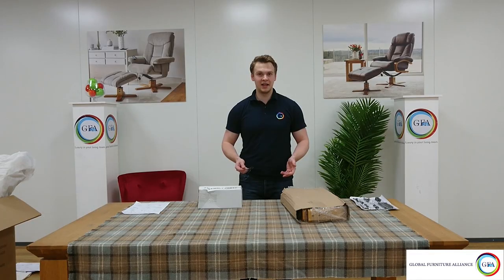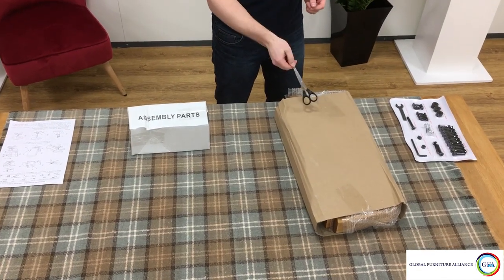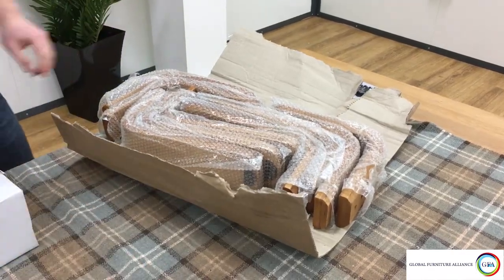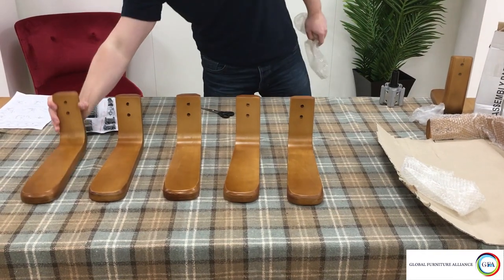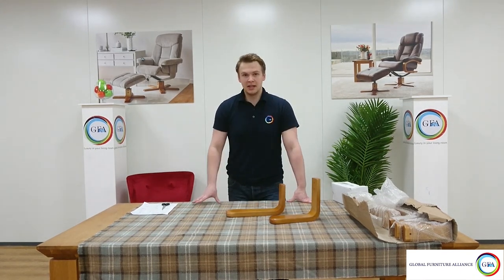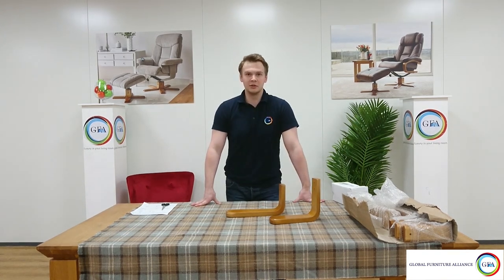The first part of the chair that you're going to want to build is the base of the chair. For this you're going to need your fixing pack, your chair legs, your assembly parts and the fixing instructions. In the box of wooden legs that you receive you'll notice that there are nine legs in total — five for the chair and four for the footstool. The footstool legs are taller but not as long, and the chair legs, which are the ones we need to build the chair base, are not so tall but longer than the footstool legs.